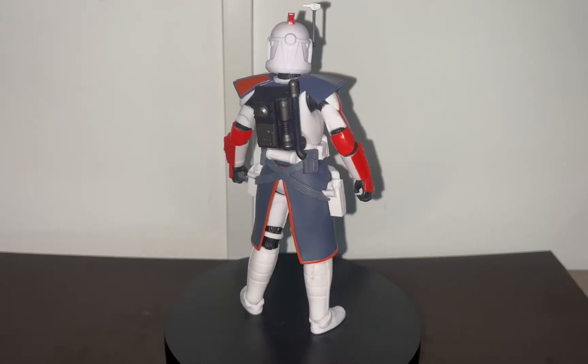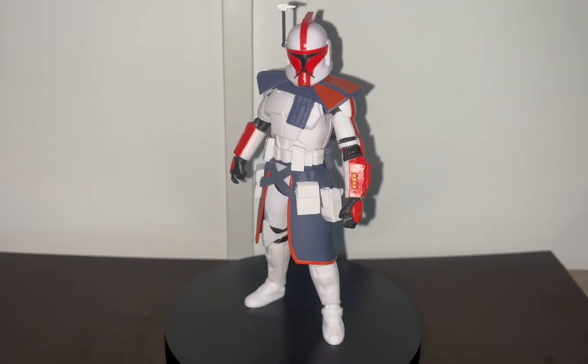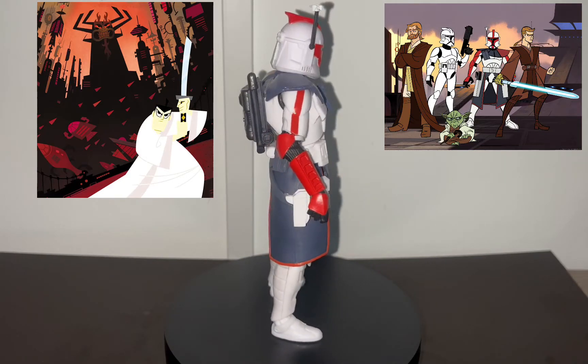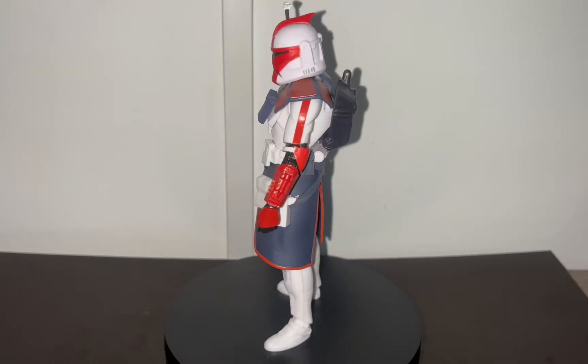This look of the ARC Trooper is from the 2002 Clone Wars animated series made by Genndy Tartakovsky. Genndy Tartakovsky also made the Samurai Jack show, and you can see the resemblance in the art style.